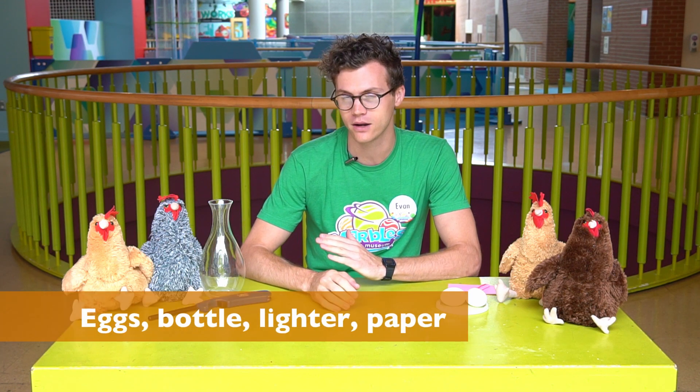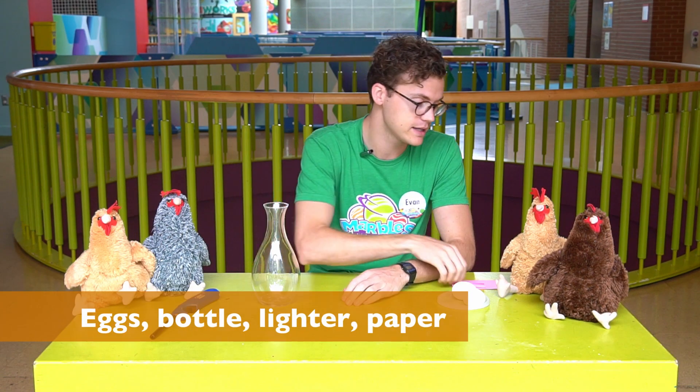Hi everybody, I'm Evan coming at you from Marbles Kids Museum with your daily dose of play. Today I want to show you an experiment that you can do at home with eggs, a bottle, a lighter, and something to burn.